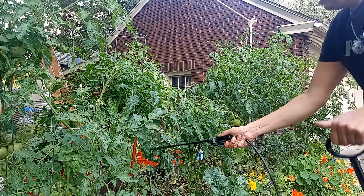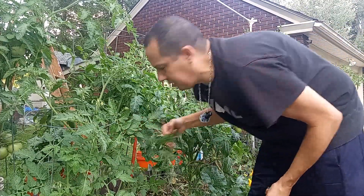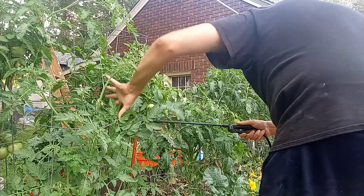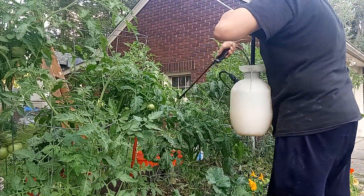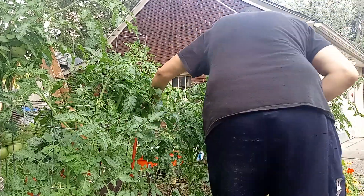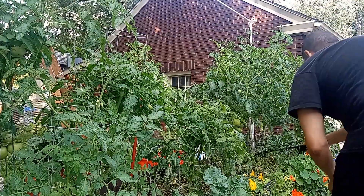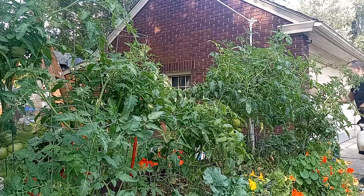These tomatoes are just going crazy — the one on the end is almost 6 feet tall. I just put up these poles to create a trellis. You can see there's a little bit of blight on these tomatoes; I'm trying to keep that under control and this spray should help with that too. For the most part the tomatoes look pretty healthy — I'm just going to give them a little bit of this, especially where they're touching, because that's when you have the most problems. Keep the airflow and sunlight in there.